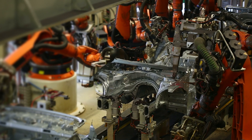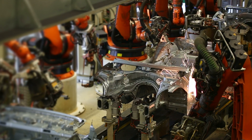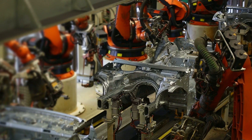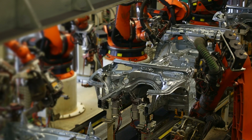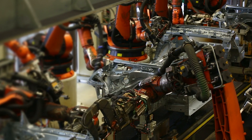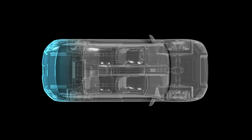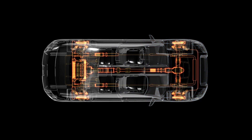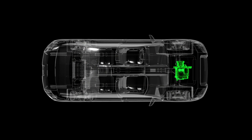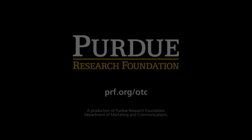Almost every existing factory can use our technology. They don't know whether a machine is good or bad, so they have to use a worst-case scenario — replacing machines every six months just for safety. We listen to the current, and based on that current, we can tell whether the system is in good condition or bad condition.